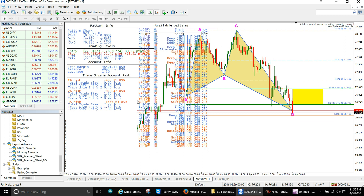I'm down about 45 pips on that, up 110 on the Pound Aussie, and about 40 on the Australian dollar.